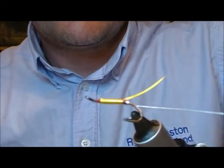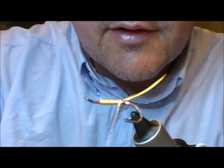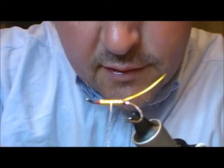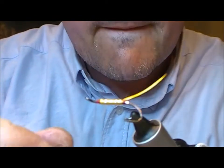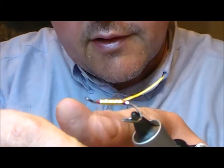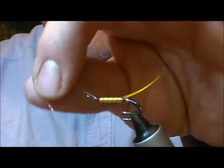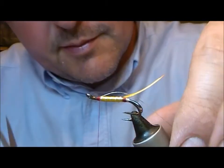Now we take our silver rib and wind that forward, hopefully in even turns — or at least parallel. Generally you'll do four to five turns. The last turn comes underneath and is tied off just as it comes round towards me on my side. And I would fold that back on itself as well, just to stop it slipping out.